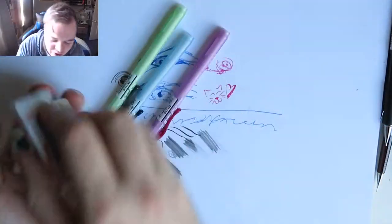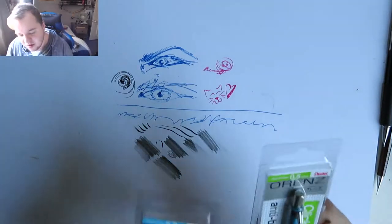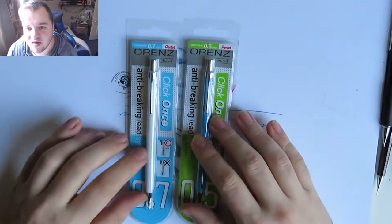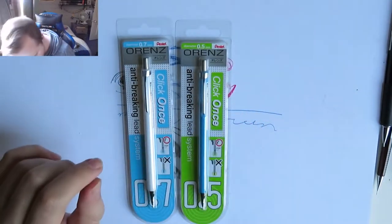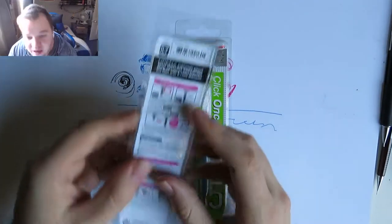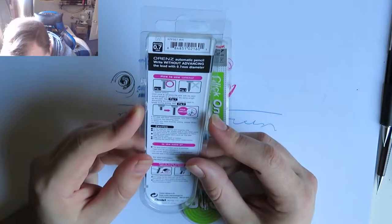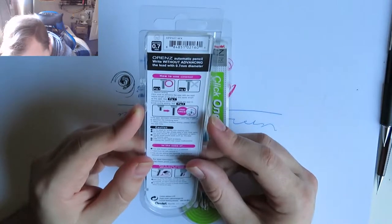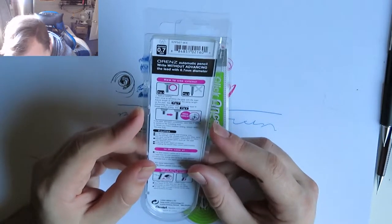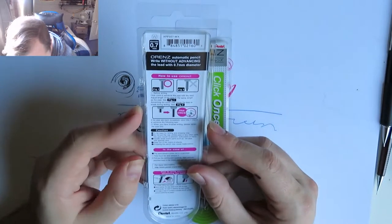Next one - I'm excited for this because they're packaged. These are the Orens - specifically designed so the lead doesn't break. It says on the back: before writing, click once to advance the pipe with the lead and adjust the length of the lead to the same length as the pipe. Advancing too much may cause the lead to break. Click once if the pipe slides back completely.